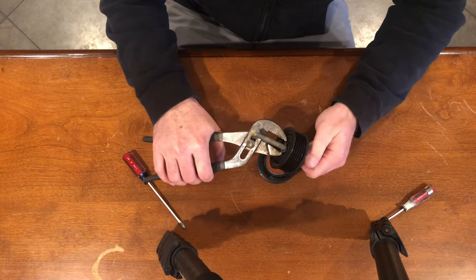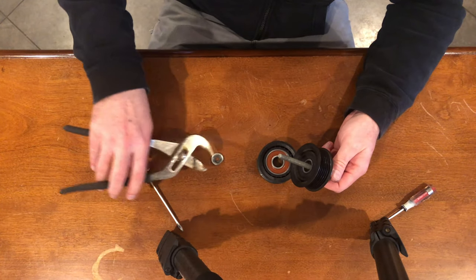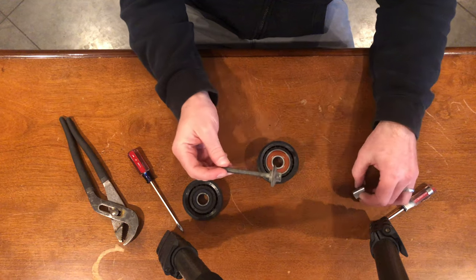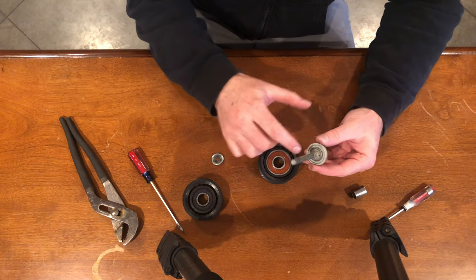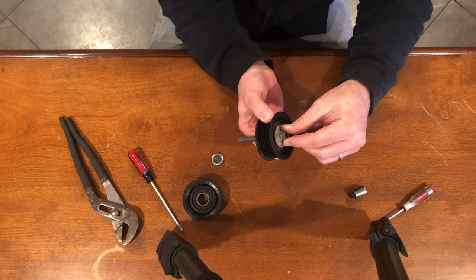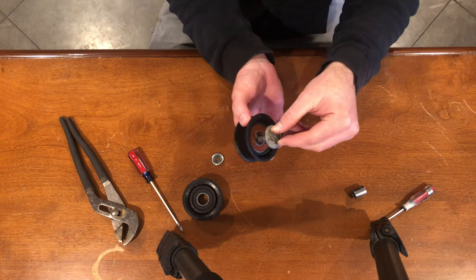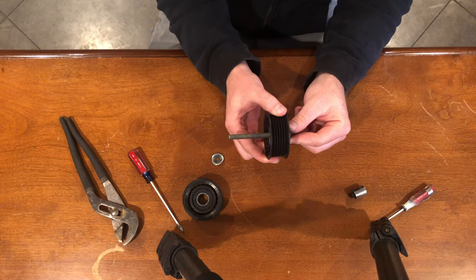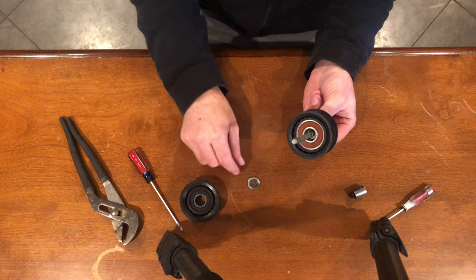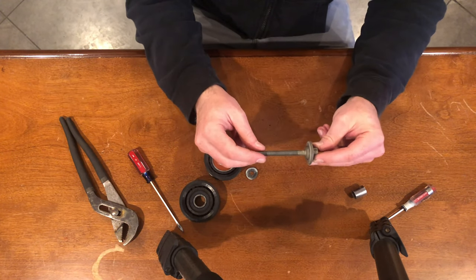I have a flat screwdriver to pry that off. I just need to unscrew that. You can see this part of the bolt goes into the bearing — that's where it holds it in place, because otherwise it would just slip. This keeps the bolt in place, and we just need to flatten that, shorten this, and we can reinstall it.